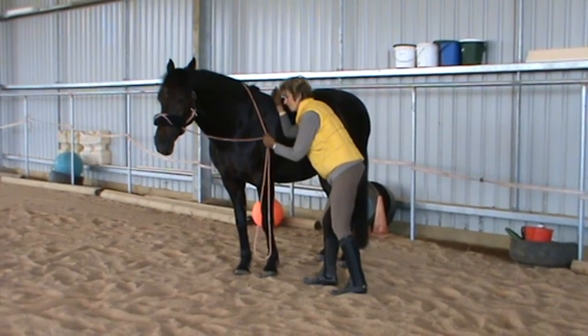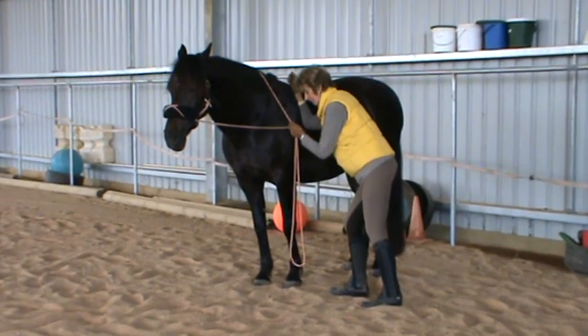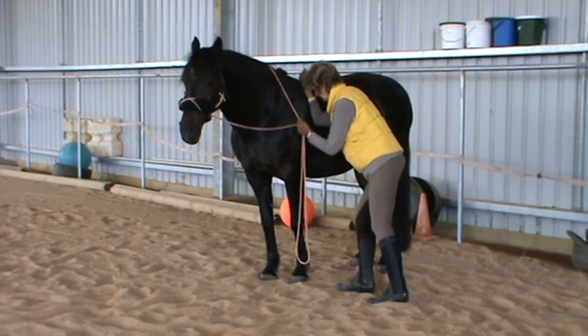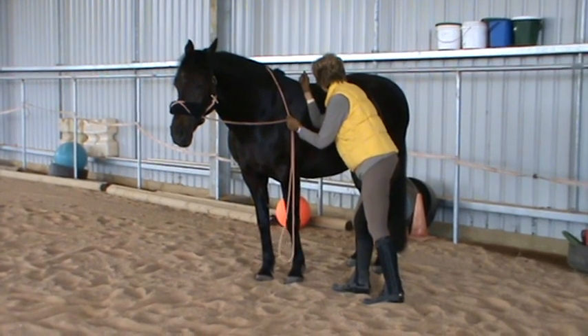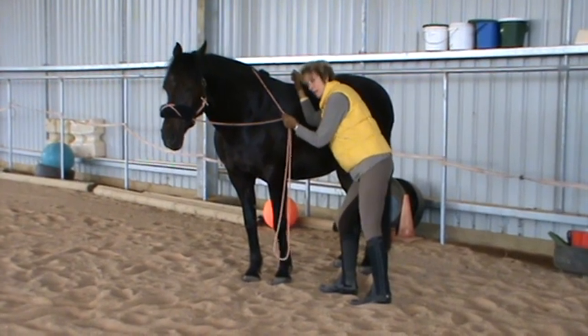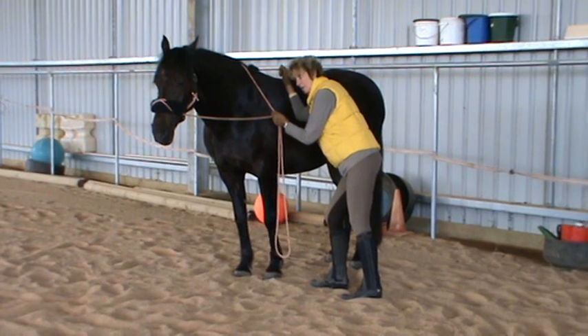This is another great exercise for my weight shifting, and what I've found out is that it aids the horses in breathing deeply. This exercise I can do just following the rib cage, all the way back.